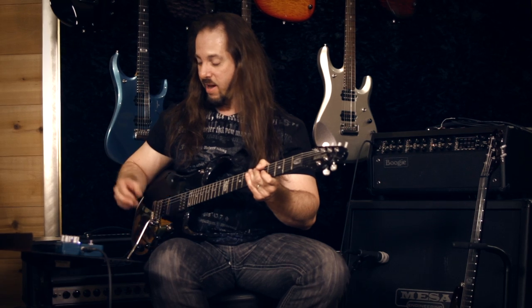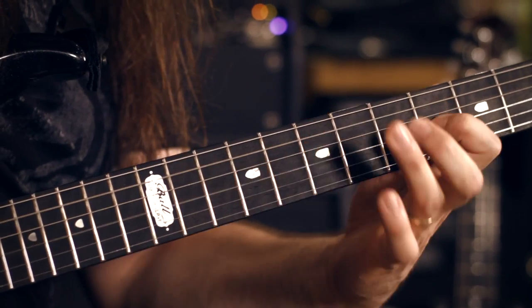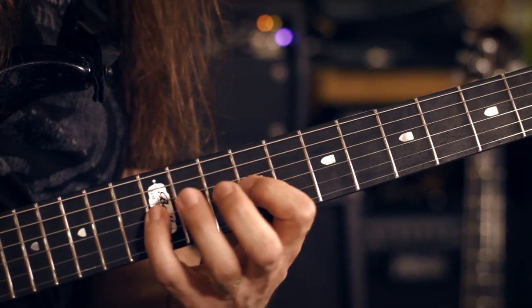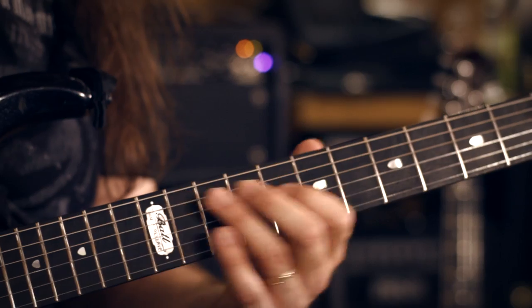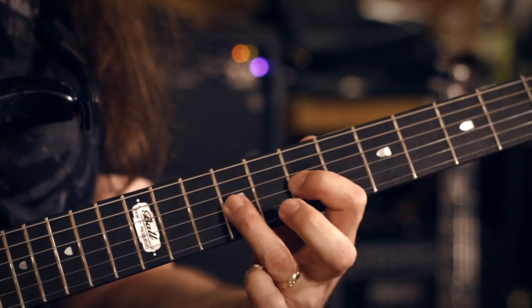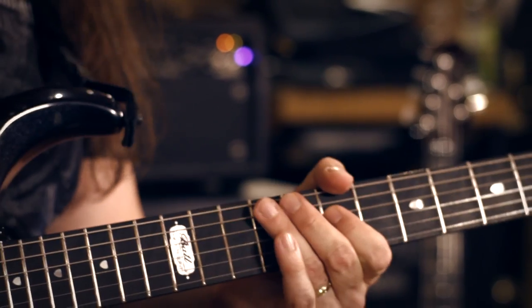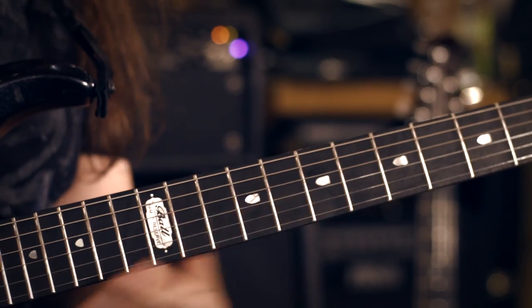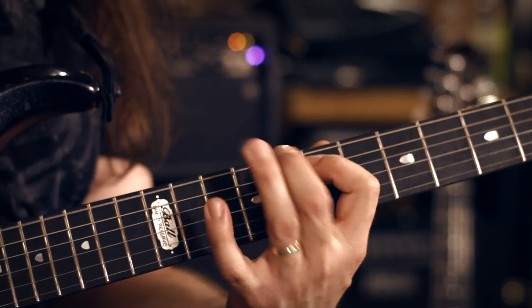Just playing through it slow — I have a chorus sound on it, so it'll make it more interesting. If you break it down, you can kind of see the harmony: you have E minor there, then G there, resolving back on A, and then F to G. And that's a little C major 7 arpeggio.